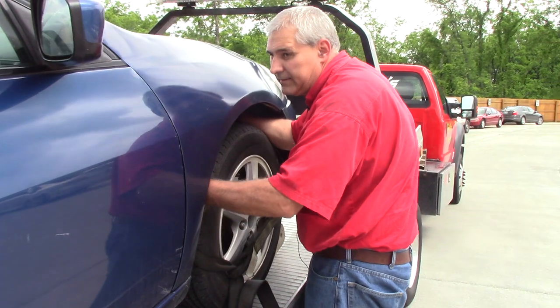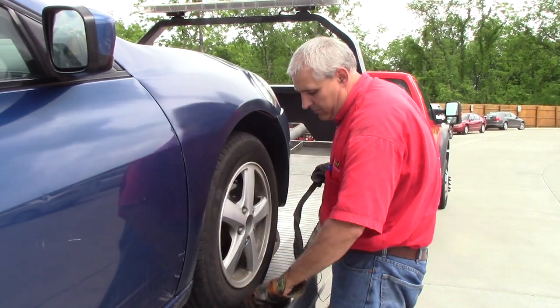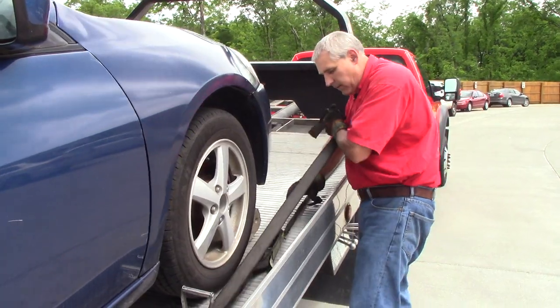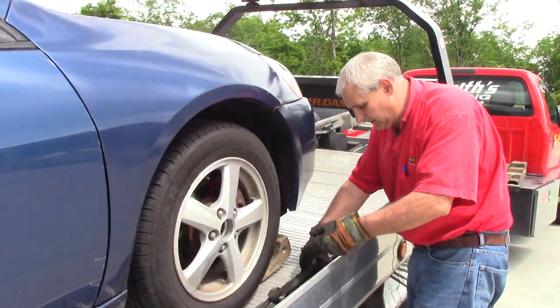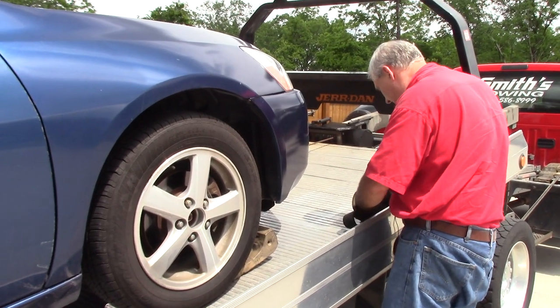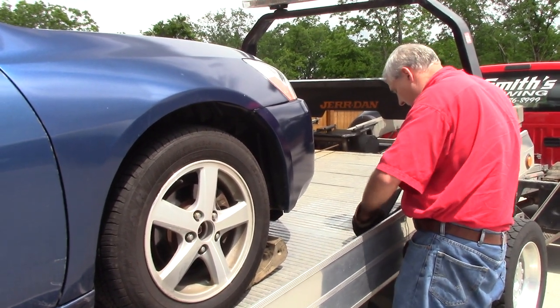In order to get them off I need to roll the car backwards, which we're going to do in a minute. When we roll the car back the skates will come out pretty easily, and then we'll put them on the back.